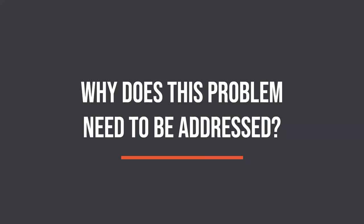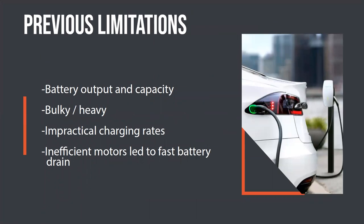Why does this problem need to be addressed? Up until recently, a project like this wouldn't have been possible. One of the big things was battery output and capacity — batteries were not powerful enough for a vehicle, and if they were, they were very bulky and heavy. They also had very impractical charging rates, taking 8 to 12 hours to charge. And inefficient motors drained the batteries very quickly, making it very impractical for an actual vehicle solution.